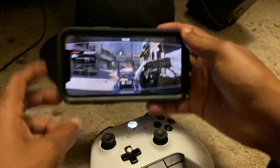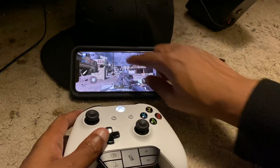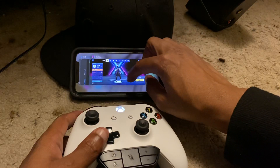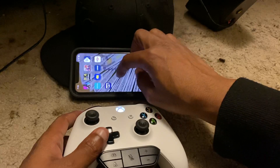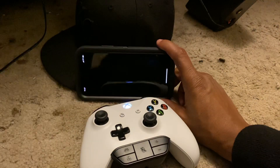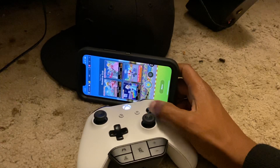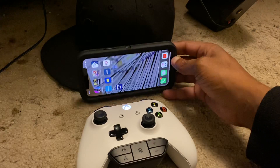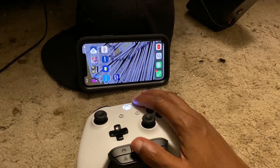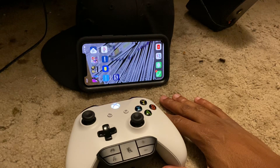Right now you're unable to play with your controller on Call of Duty, but you can play Fortnite. Call of Duty is something they're going to have to work on in the settings. Another game that's interesting is Mario Kart — I haven't figured that one out yet either. If you guys know how to play Call of Duty with your Xbox controller, leave it in the comments and let me know. I'm going to do some research on that, so stick around if you're interested.